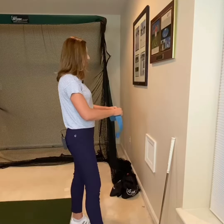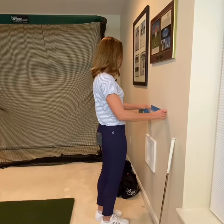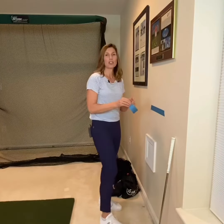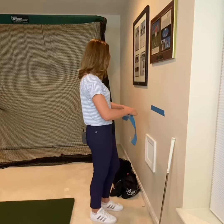If you struggle staying in your posture during your golf swing, try this simple hack using a roll of masking tape. Just go ahead and peel a piece of tape off and place it on a wall about the height of your belly button, and then maybe one more piece just below it to make sure that you have enough width to make the drill a little easier.